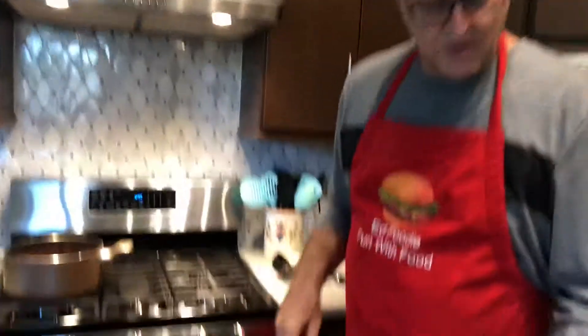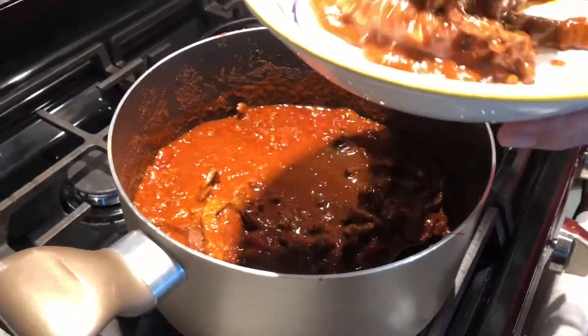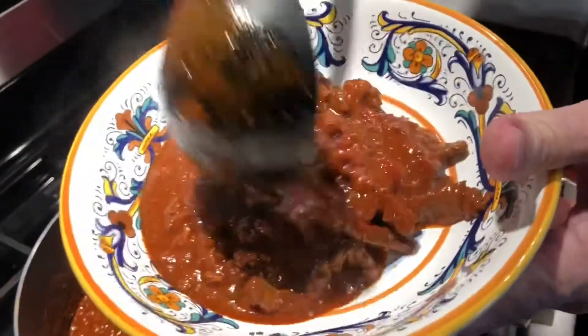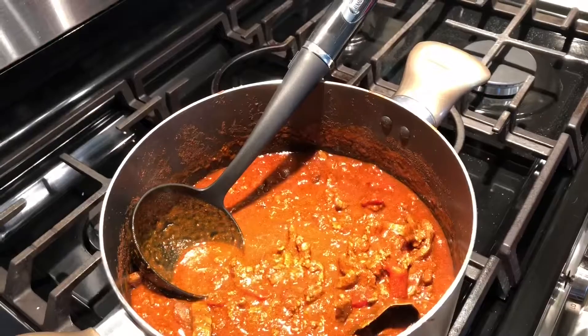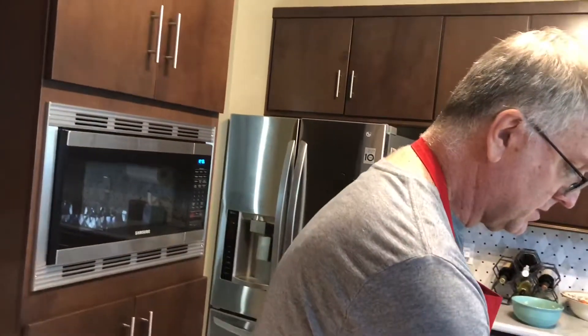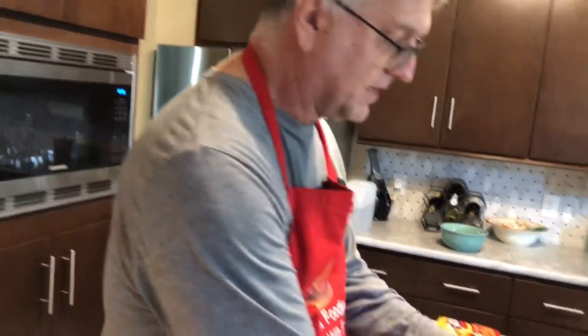Welcome back. The chili's been cooking and we're ready to serve it up. I like to let it cook, turn the heat off, and really let it sit for an hour or two, and then right before I'm ready to eat, I just warm it up a little bit. These are pretty big bowls. Now usually when you go get chili, the first question they'll ask you is: do you want beans? Most people in Texas don't want beans, but if you do, I put them in now and I use red kidney beans.